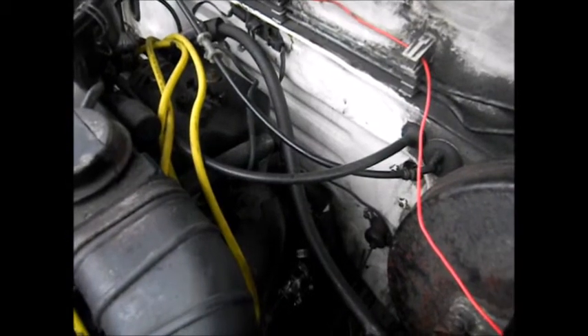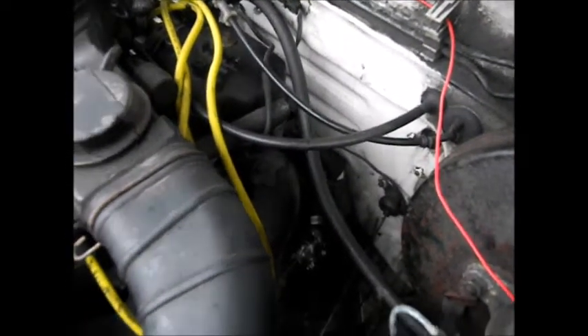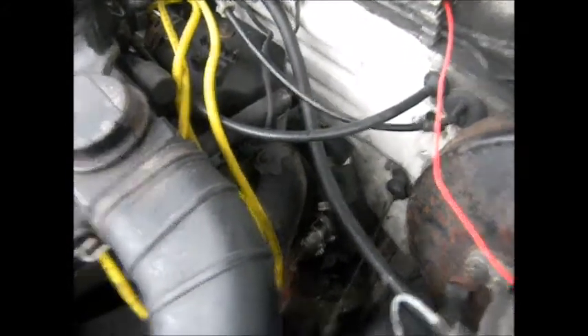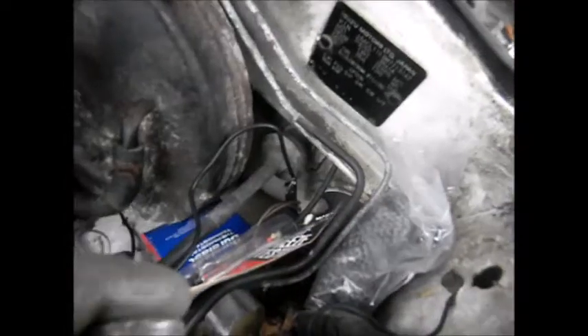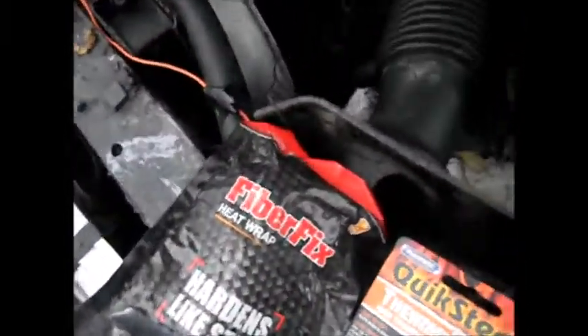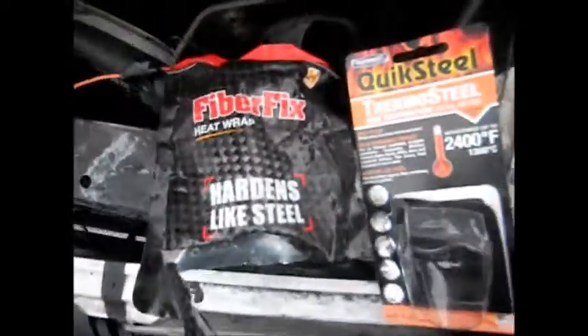It works for about two weeks, depending upon how much I drive. Each time I'd fix it with the sleeve over it and packing it with various stuff. And I tried this fiber fix stuff, and the fiber fix stuff seemed to work okay.